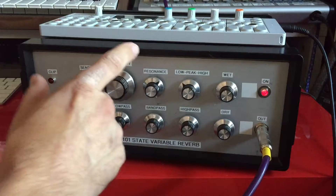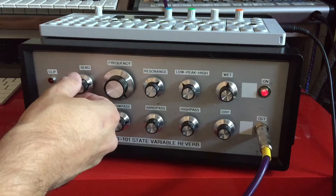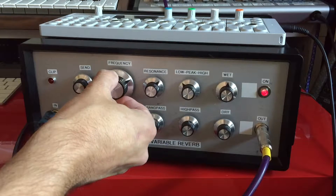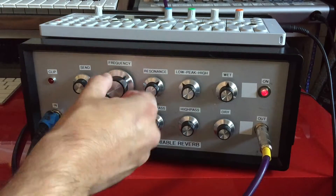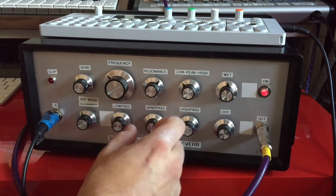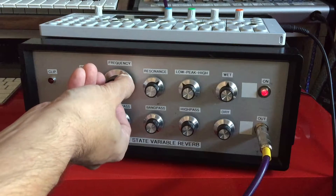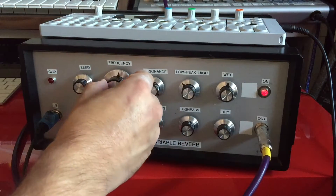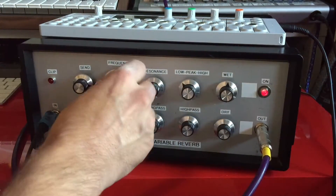So you can hear the filter doing its job, but we don't have any reverb in right now, so let's do the same thing after I bring in some of the reverb. So you can hear the filtering action actually controls the source tone as well as the verb signal. So let's look at some of the other passes here. I'll turn the low pass down and band pass up. And we'll do the same for high pass — the high pass, turn frequency all the way down.